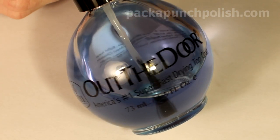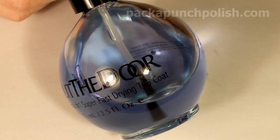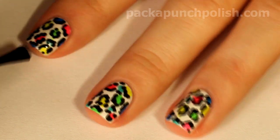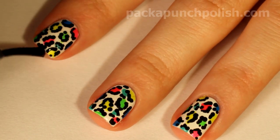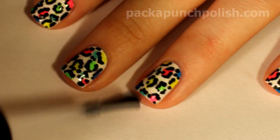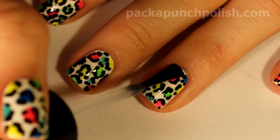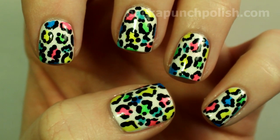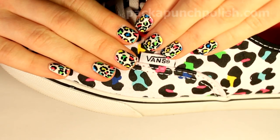When you're finished, you can apply your favorite topcoat — I like to use Out the Door. I hope you enjoyed this design and the video. Thanks for watching, and I'll see you next time!